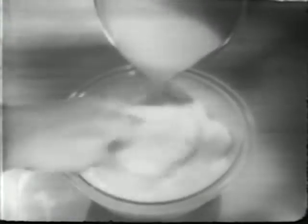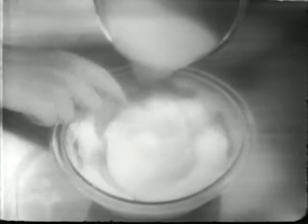Then beat up two egg whites until foamy, add sugar and beat until peaks form. Now, very slowly, fold in the hot lemon pudding mixture. Mmm, lemon meringue pudding.